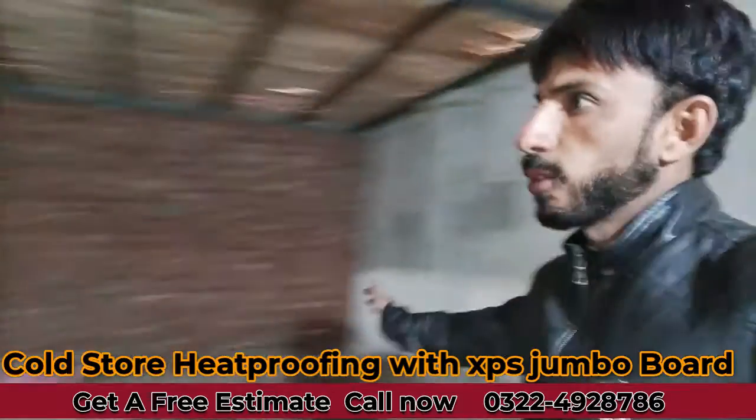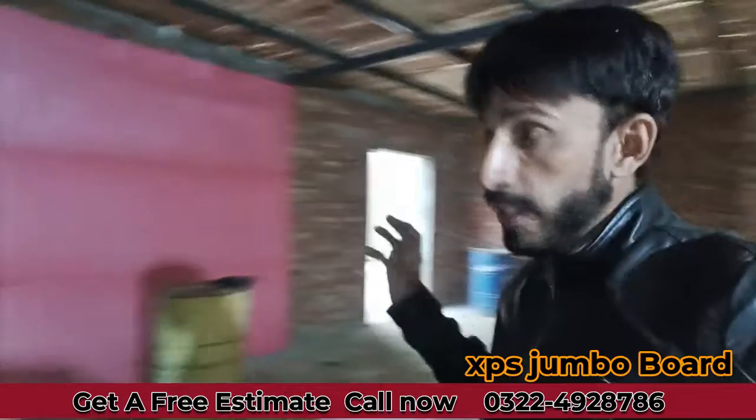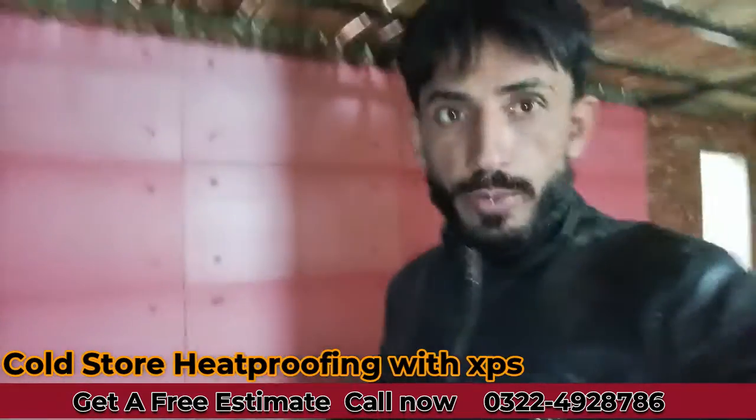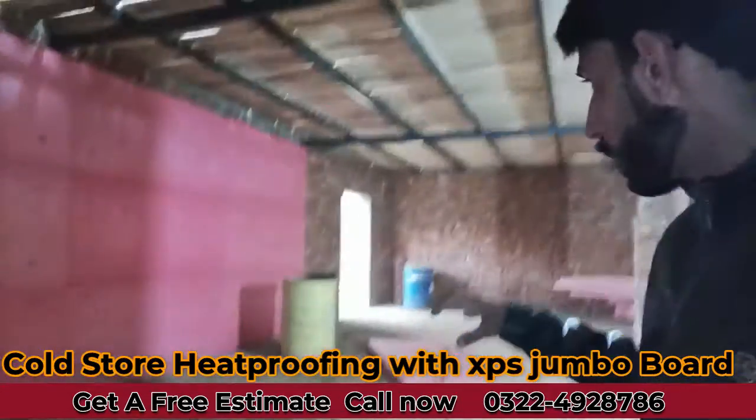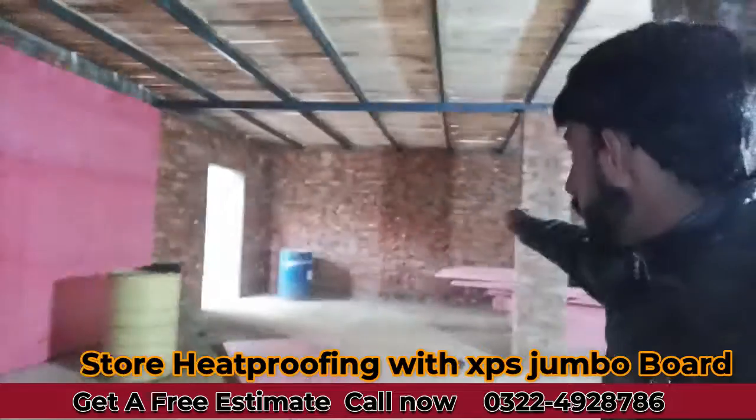This is a small cold store. This is a chiller system. This is a small fridge and cooling system.